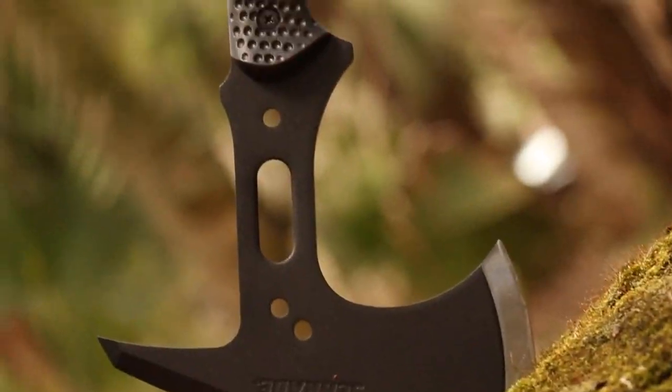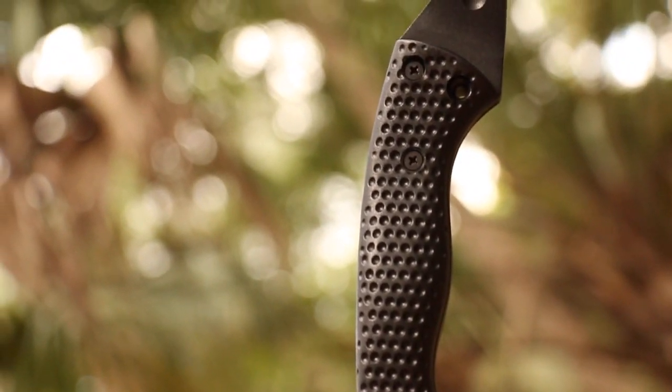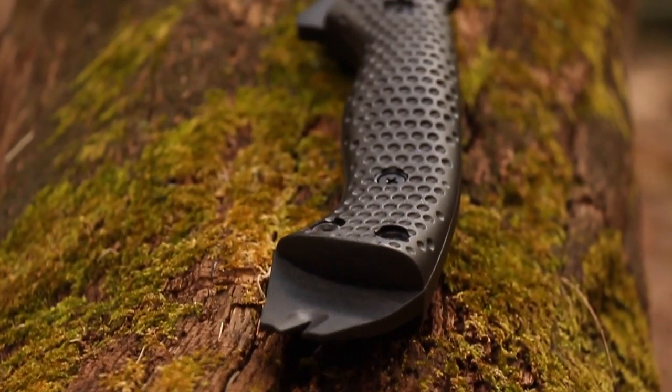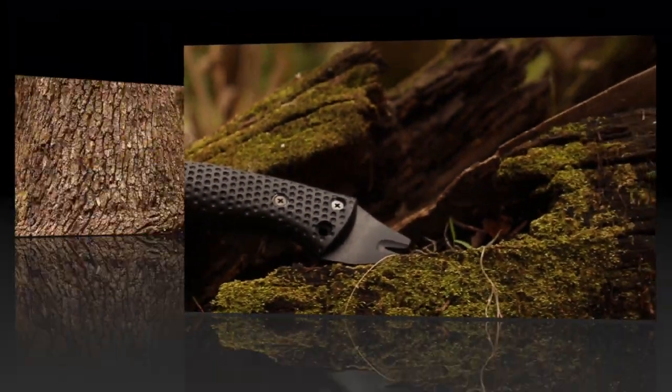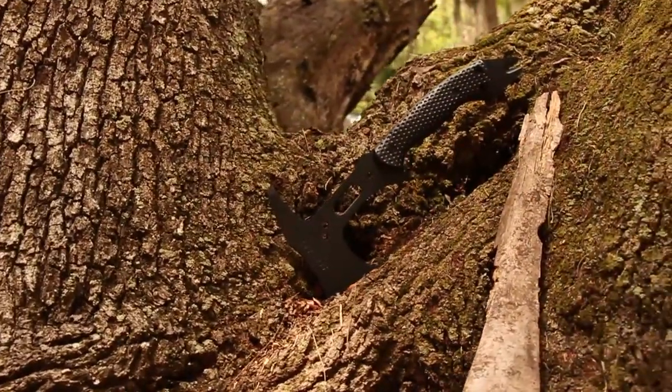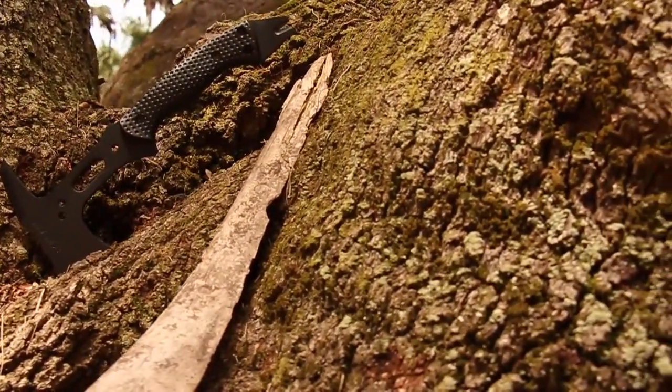A lightweight hatchet with an overall length of under 13 inches, designed with robust capability, crafted from premium materials, and built for a lifetime. This is the Schrade SC-AX-5 Full-Tang Tactical Hatchet.